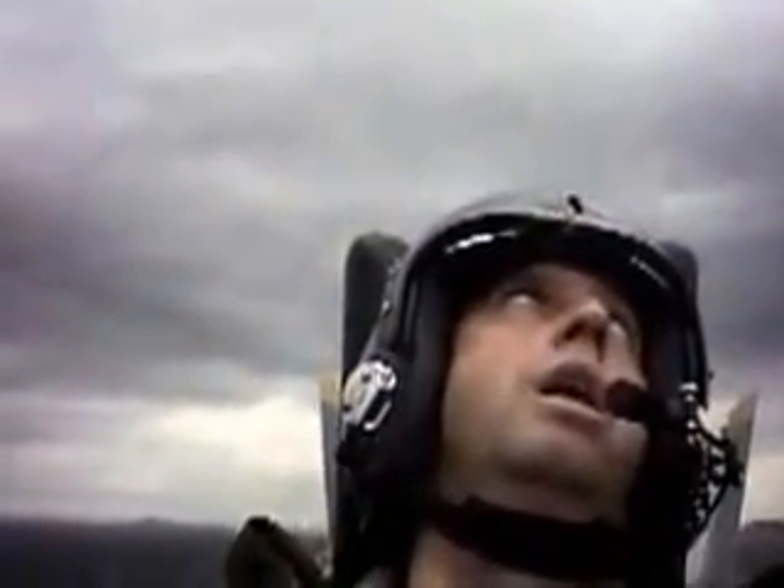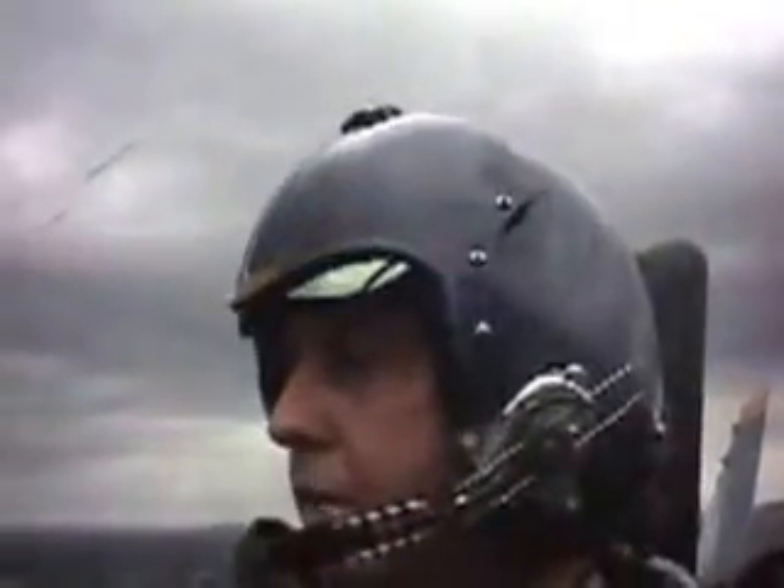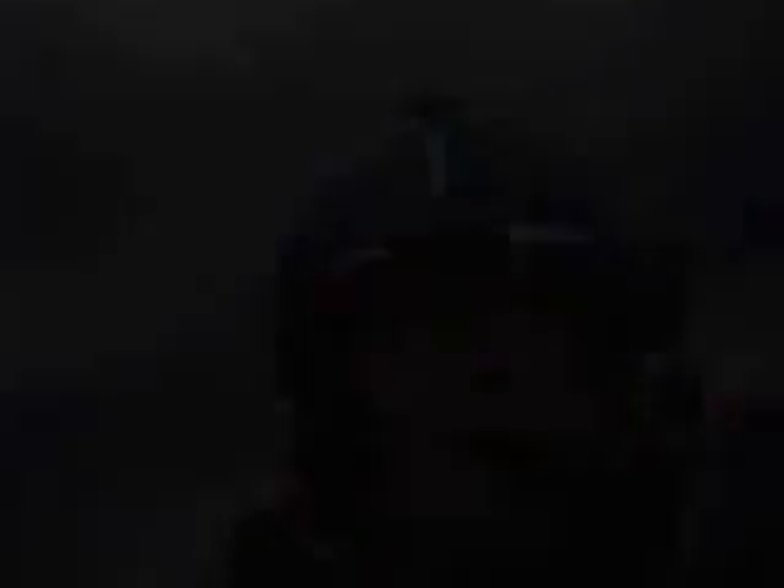Here we go. Take a deep breath. Flex those legs. Here we go. Wow. That was a long one.